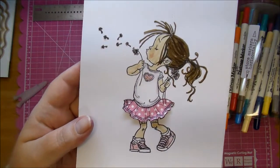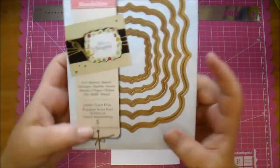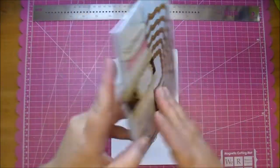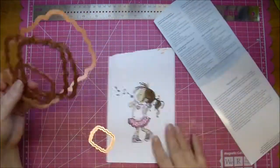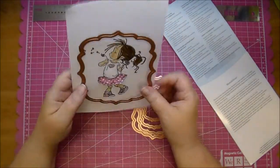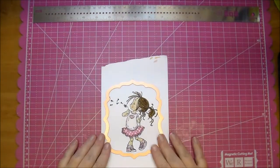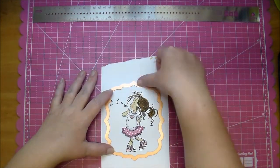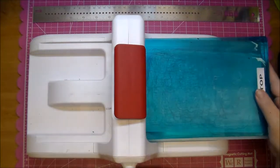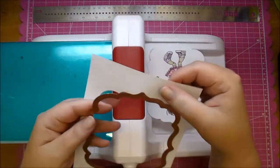Here's the image up close — it turned out so cute! I just got these Spellbinders Labels 39 dies and I absolutely love this bracket shape. Five of them come in the pack, and I'm going to choose the large one to cut it out using my Sizzix Big Shot machine. I'm just taping it with some Scotch tape to hold it in place. It cuts out beautifully — this is really heavyweight 110 lb cardstock.